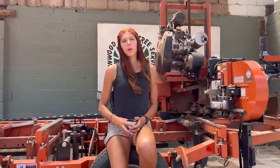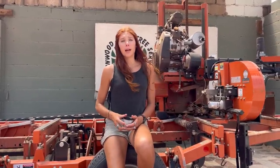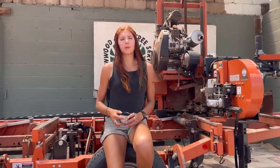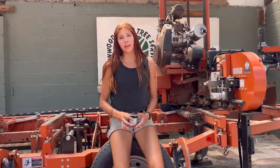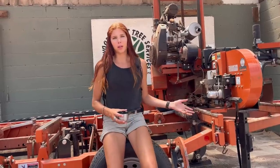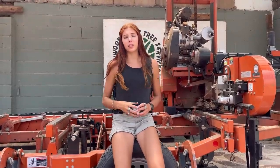Hey everyone, welcome back to Lumber Capital Log Yard. I'm Emerald, and in today's video I'm going to be showing you how to cut flitches without an edger. There are two ways of doing this and I'm going to show you both. We have an edger now but we didn't always, and I know that some of you out there have mills and don't have an edger, so I'm going to go over how we cut the flitches on the mill. Obviously this isn't the most time-efficient way, but if you don't have an edger it's the way to do it.